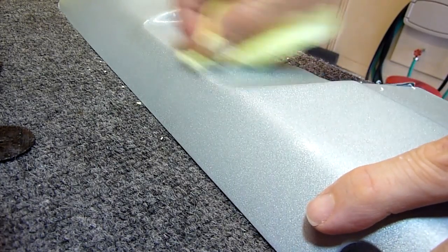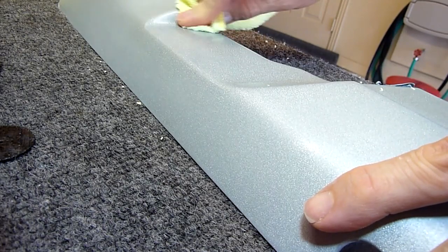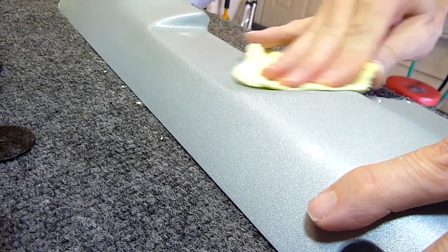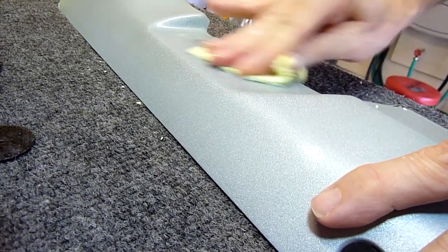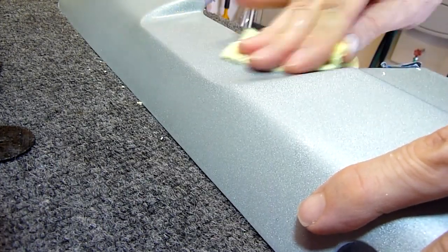I probably have about an hour to an hour and a half in this one piece just wet sanding it — it really took a lot of time. I put three coats of clear on and the clear was pretty bumpy, so it took quite a bit of wet sanding to get it down to a good, smooth, flat surface that could be polished.